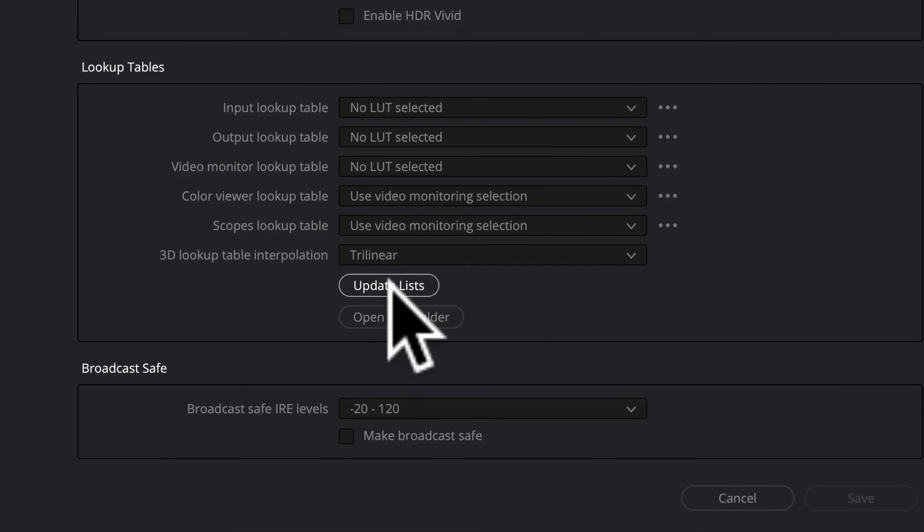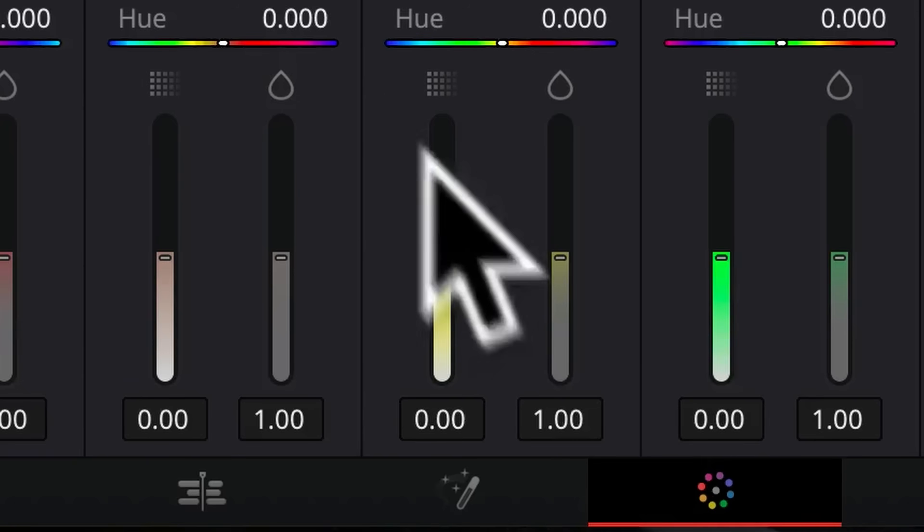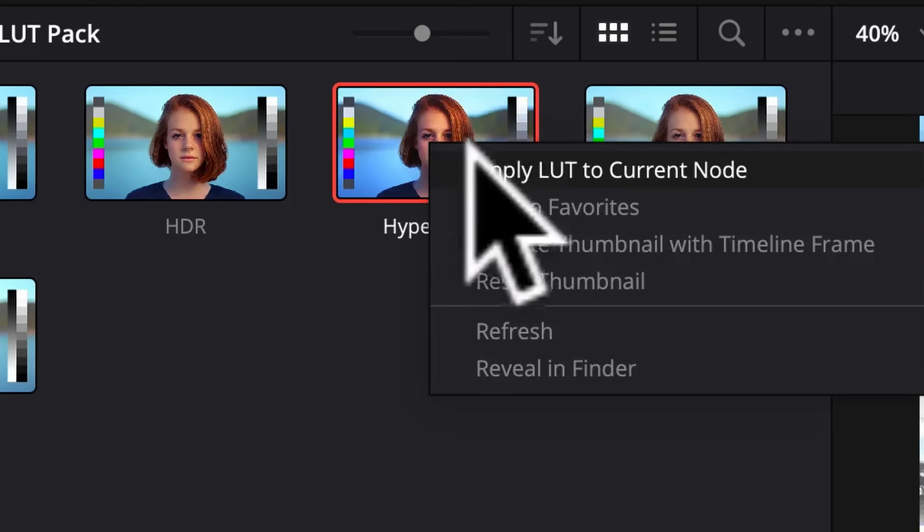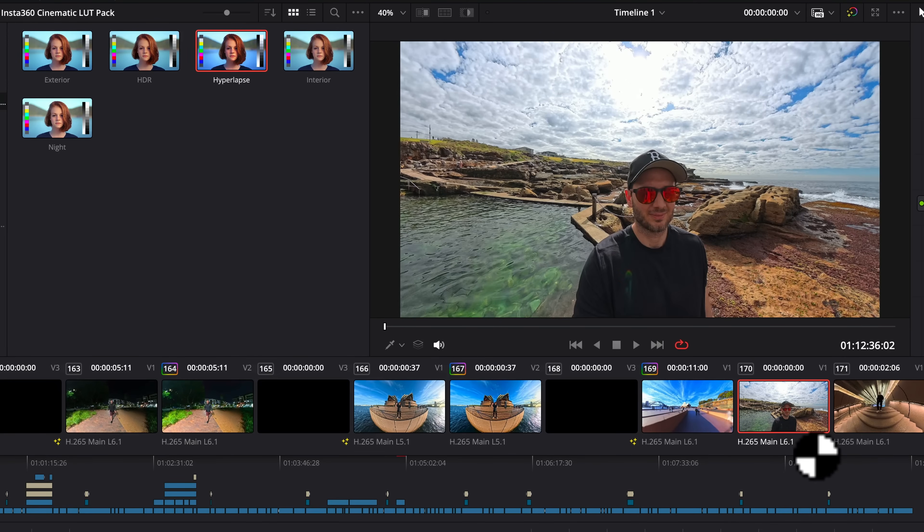Once that's done, back here in DaVinci you'll want to click 'Update Lists' and then save. Now when we head to the color tab in DaVinci, here at the top left under LUTs, you'll see the Ben Claremont Insta360 Cinematic LUT Pack where you can find all five LUTs. To add one, just right-click and apply LUT to current node. Once you've installed the LUT pack the first time, you won't have to do it ever again — it's just a matter of right-clicking and applying LUT to current node each time you edit in Resolve. If you want to download my Insta360 cinematic LUT pack, you can do so for free by following the link below.